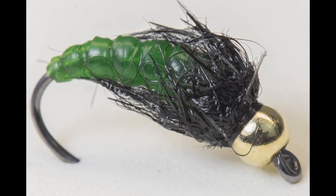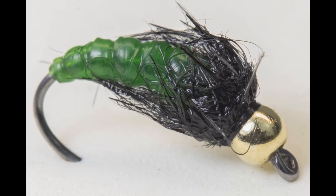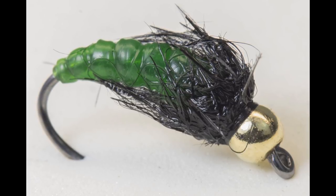This is an improvement on a caddis I've been fishing for years. I've made changes to the materials used and also use monofilament for exaggerated segmentation. All of the materials used in this video can be found in the description below.